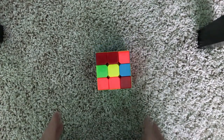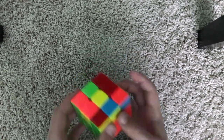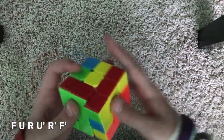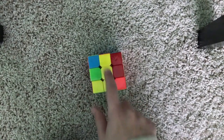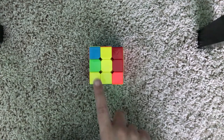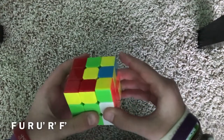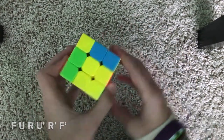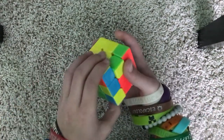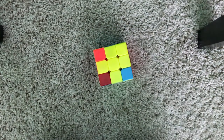If you have no edge pieces, position it any way and do the algorithm: F, U, R, U', R', F'. Now we have two edge pieces in a line. Position the line so that it's facing up and down, then do the algorithm: F, U, R, U', R', F'. Now we have our clock, so we solve that. And now we have the yellow cross solved.